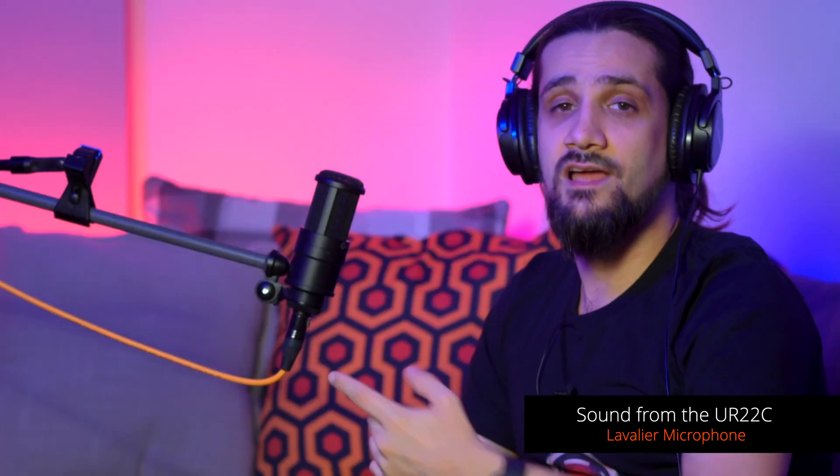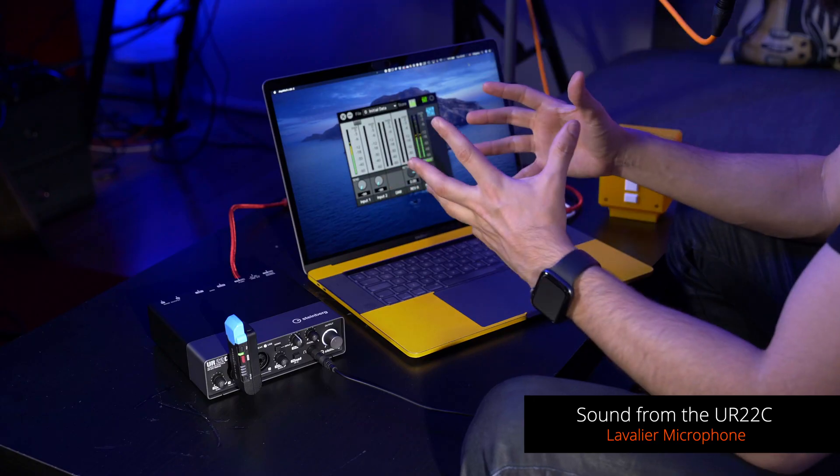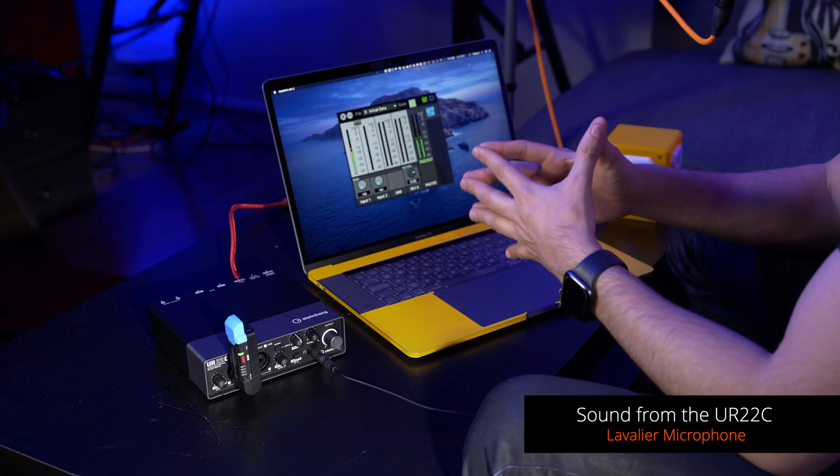Now we're listening to the sound from my lavalier mic, which is also wireless, and as you can see even if I move around there's no big fluctuation in the audio. The issue with microphones like this is that they're omnidirectional, so they will pick up more ambient noise — whereas a cardioid microphone picks up sound only in the front, this picks up sound from all around you. So keep that in mind, see what you want to do, and pick the right microphone for your application. Now we're back with the Steinberg microphone and let's jump into Zoom.